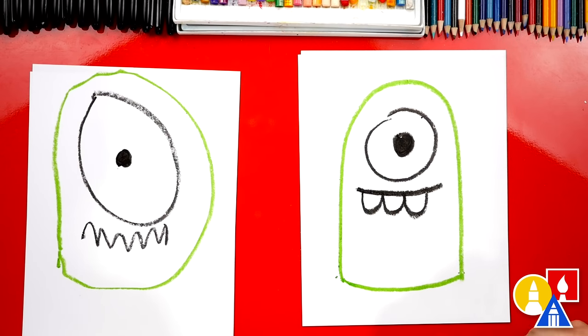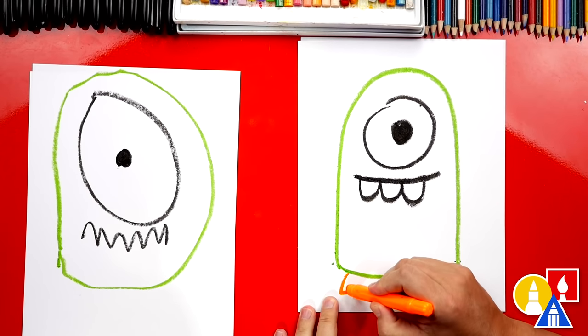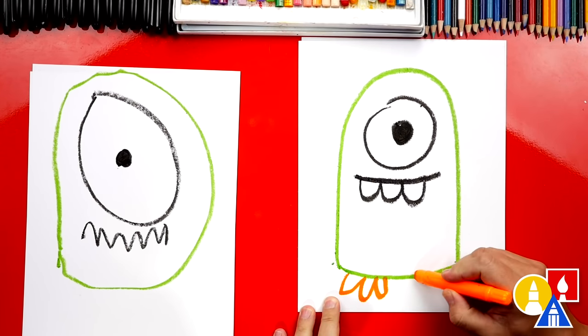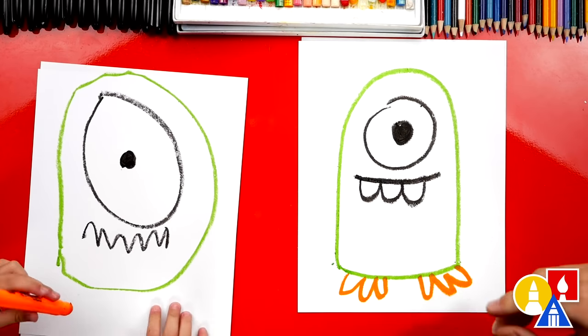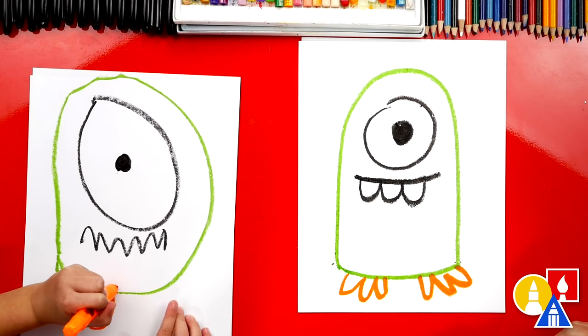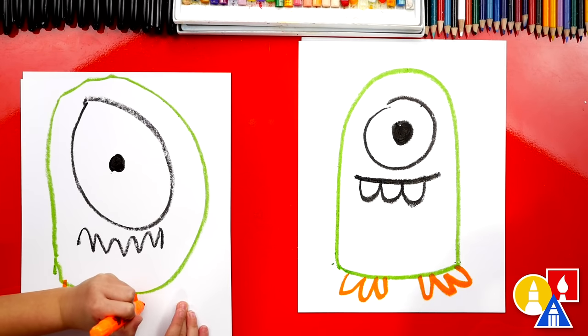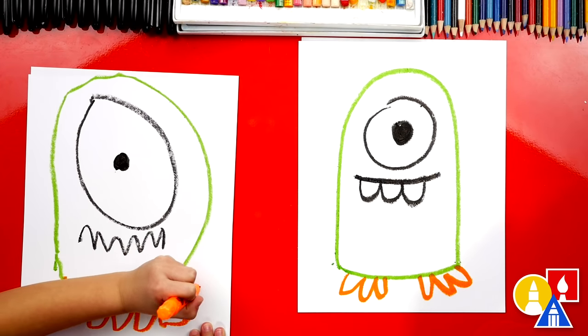Now let's draw our feet. I'm going to use the orange crayon and I'm going to do zigzags right here for the feet. You want to draw little zigzags? There you go — one, two. That's an awesome monster!